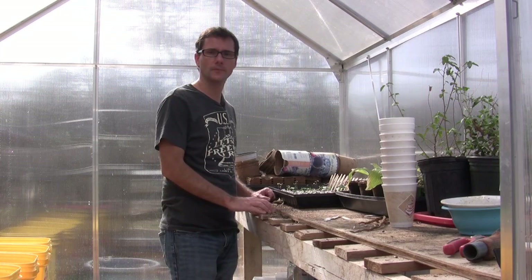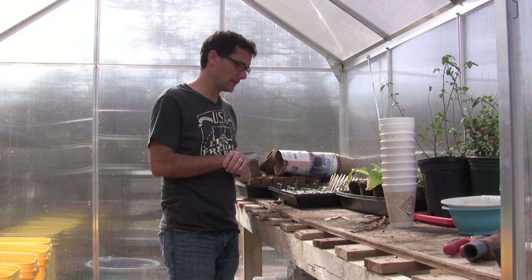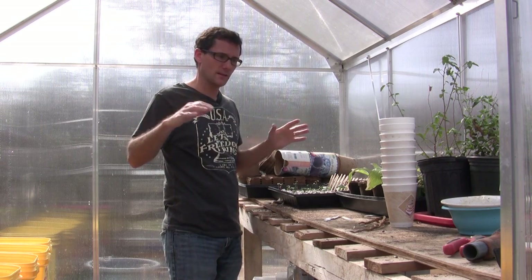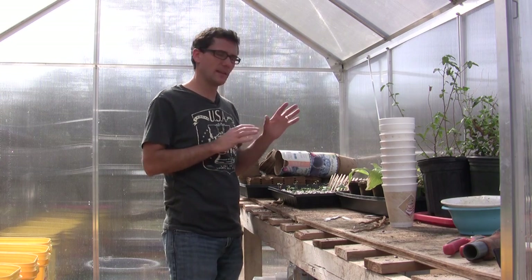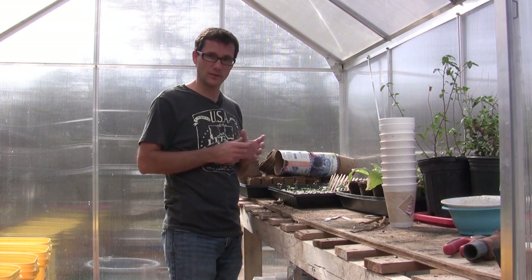Hi, welcome to Daddykirb's garden. I wanted to bring you into the greenhouse for just a minute to show you what's going on this spring. Things are kind of crazy — nights are cool, days are warm. I haven't put anything too much out in the garden yet because I haven't wanted to let anything get cold.